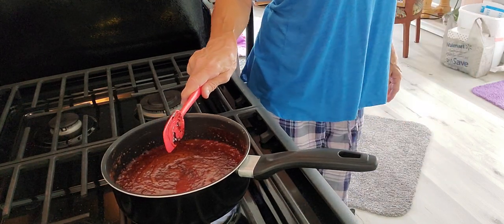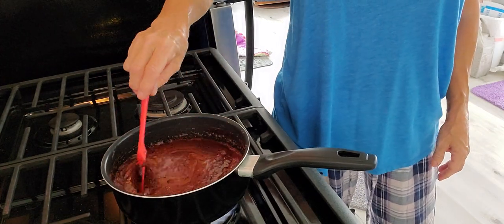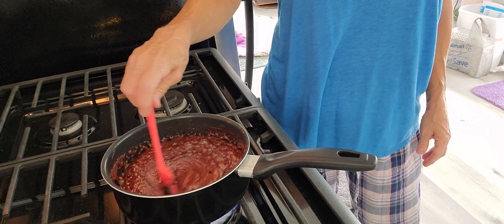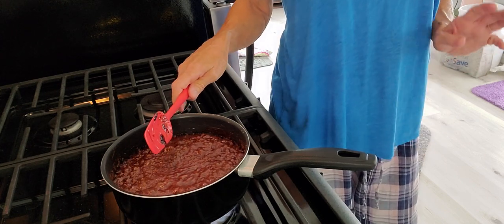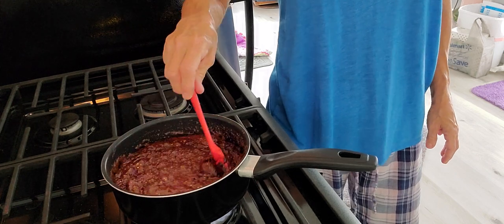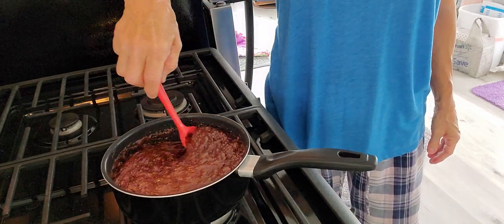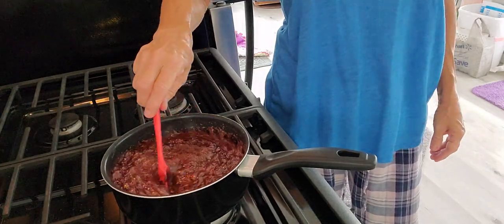I'm going to time it for a minute, starting now. Now it said to stir — oh, there we go. You ever stuck your finger in something like that being an idiot, thinking you're going to taste it? We've got about 15 seconds to go. I'm going to turn that down just a little bit because I do not really want to have to clean that off the stove burners.